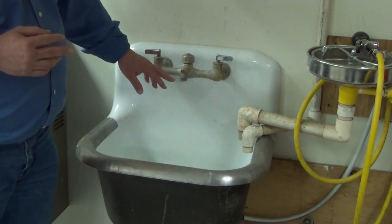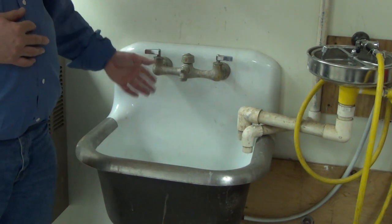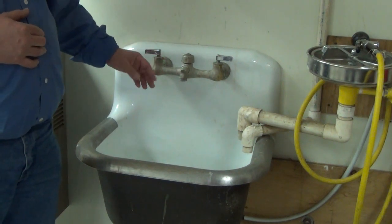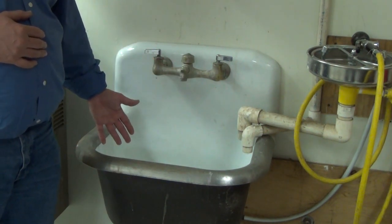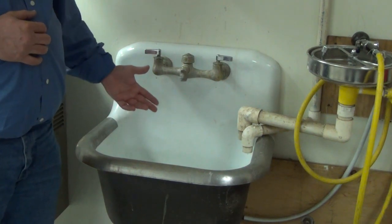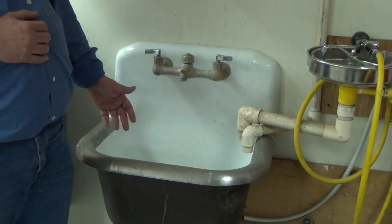This particular faucet is fitted with a hose thread, and when a faucet is fitted with a hose thread it must be protected by a vacuum breaker, so that once a hose is attached and dropped down into the sink, you don't run the risk of a potential back siphonage condition through the fixture if you were to lose your water supply.